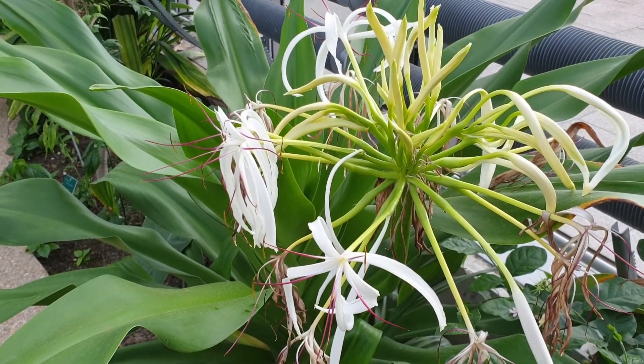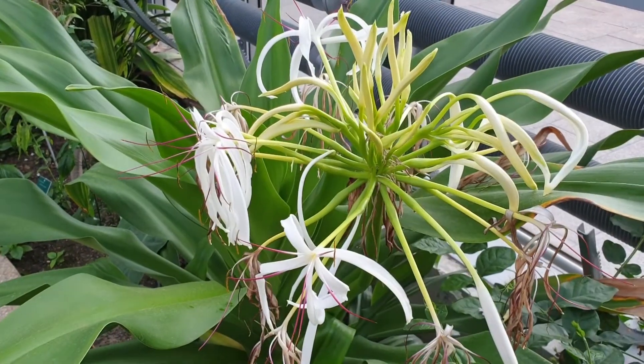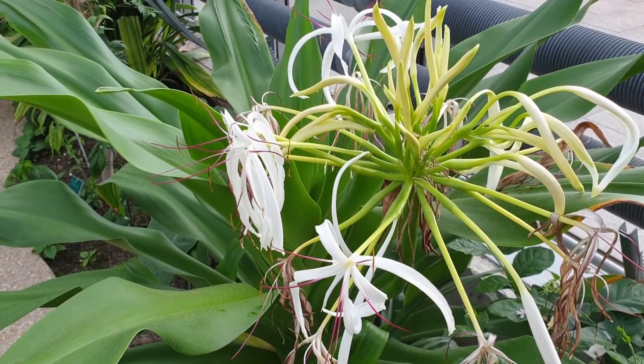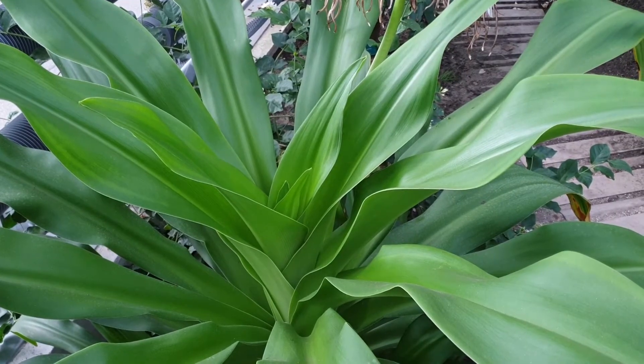Pruning season will be in autumn to winter, and usually you just cut the dead parts. The height of the plant will be from 0.5 to 1.2 meters — about two to four feet. In the right conditions it is a medium-growing plant, but it grows very slowly when the plant is young.